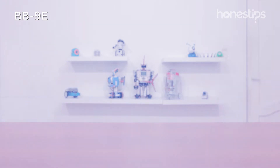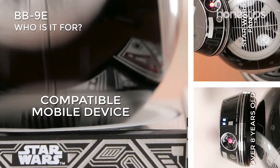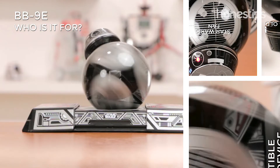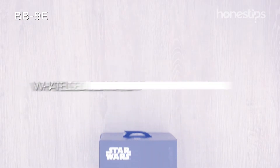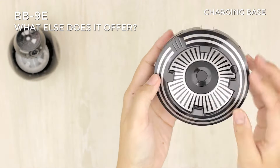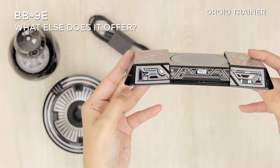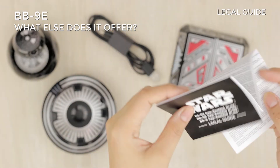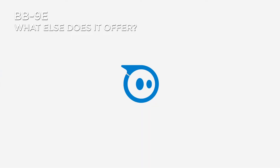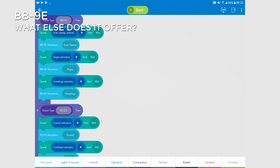Who is it for? If you are more than eight years old, a Star Wars fan, and have a compatible mobile device, BB-9E is for you. BB-9E comes with an inductive charging base, USB cable, the droid trainer, and a legal guide. With the Sphero EDU app, you can find a vibrant community of users sharing ideas and projects.